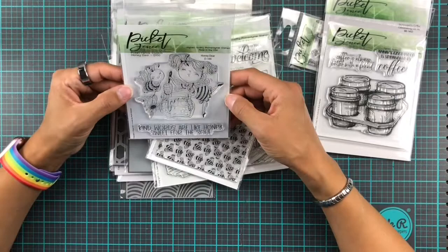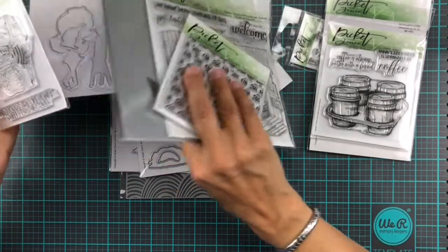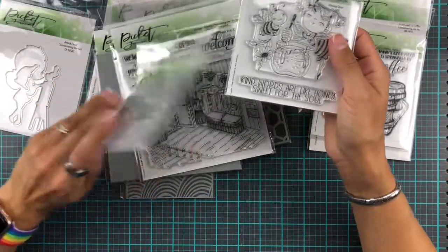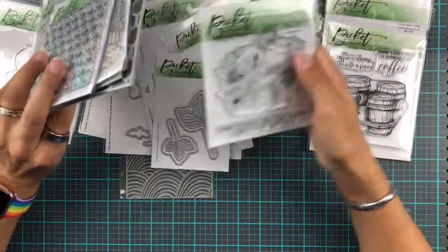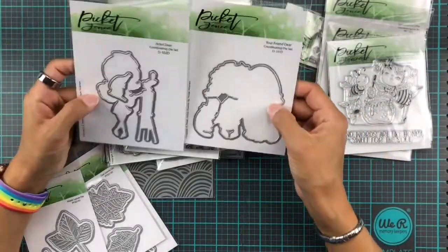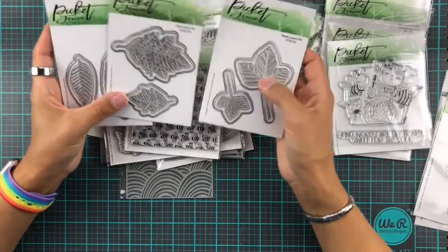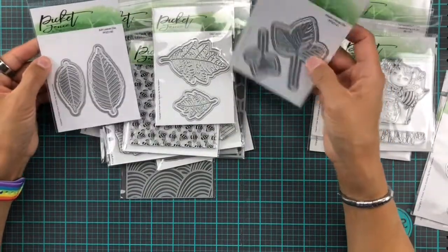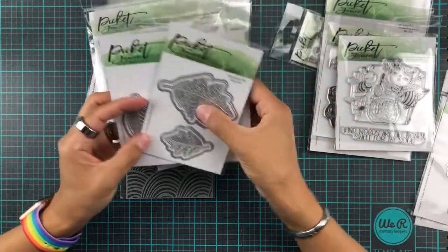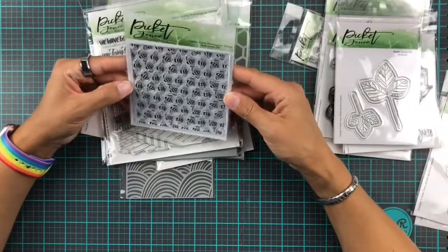Then we have this sweet little girl — this is one of the artist deer selections — and with this one we also have coordinating dies. You can see there in the top left corner there's an artist deer die cut. There is also a die for 'Your Friend Deer,' and those are new dies from previous releases. And you know me, I love leaves — there's something just so beautiful about them — so we have three new leaves: oak, maple, and ash.